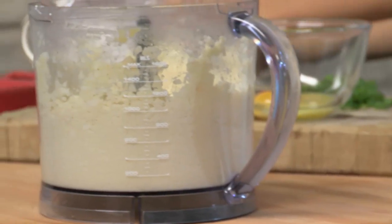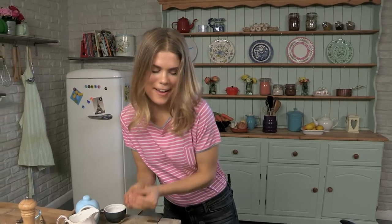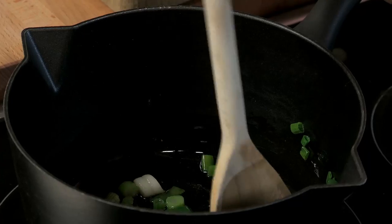We're going to pop the mash to the side and make the beautiful coconut sauce. First step, put a tablespoon of coconut oil into the pan along with the spring onions — this is going to be our base. If you've forgotten any of the ingredients or quantities, you can check out the full recipe on the website. We're just going to fry this off for about three or four minutes until it's nice and soft.